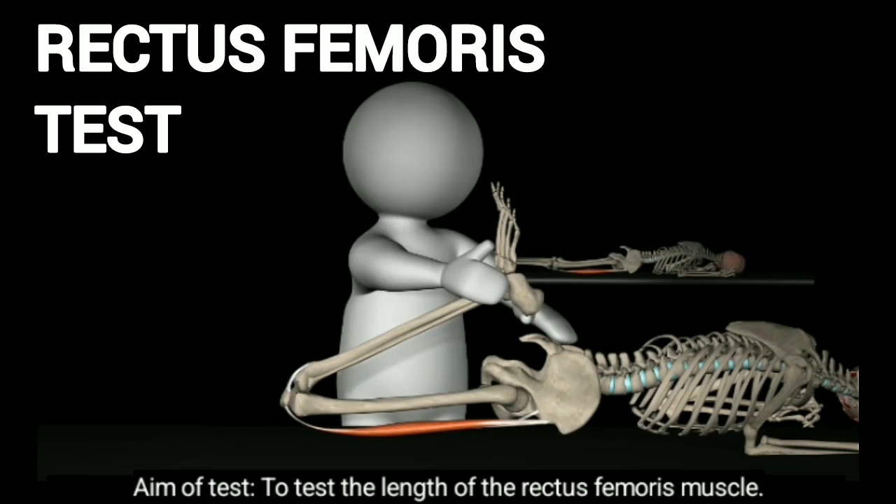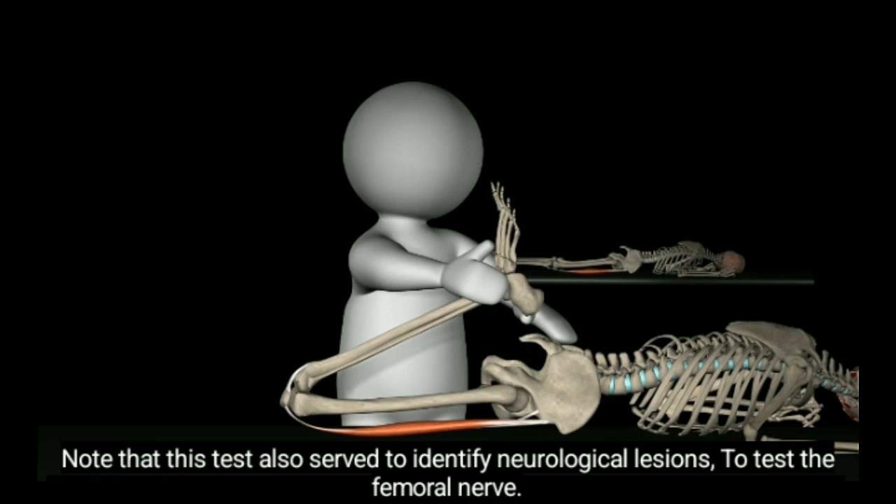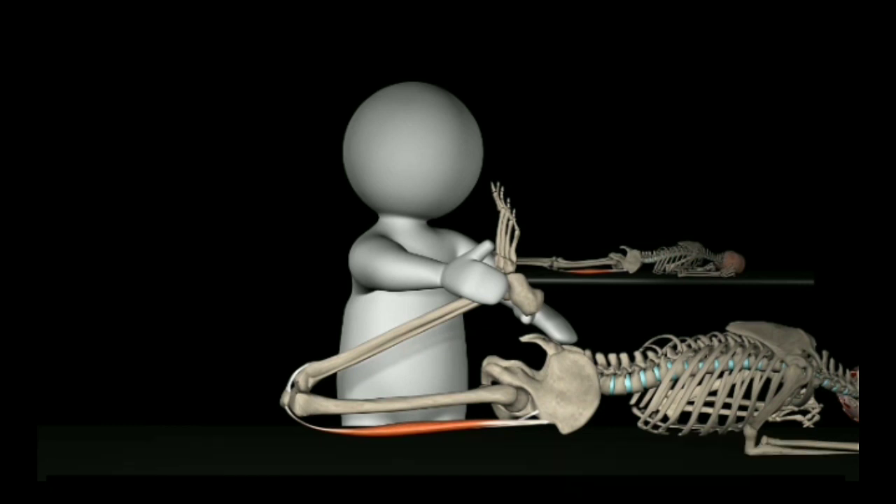The aim of this test is to assess the length of the rectus femoris muscle. Note that this test also serves to identify neurological limitations and to test the femoral nerve, but in this video we will refer only to muscle tightness.